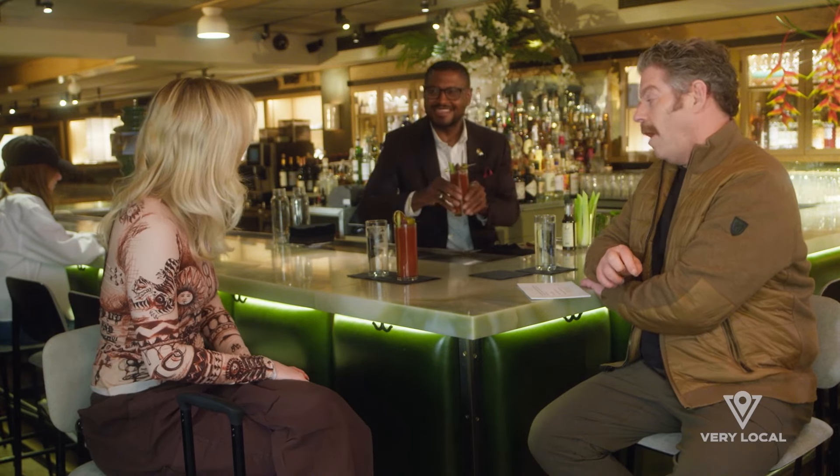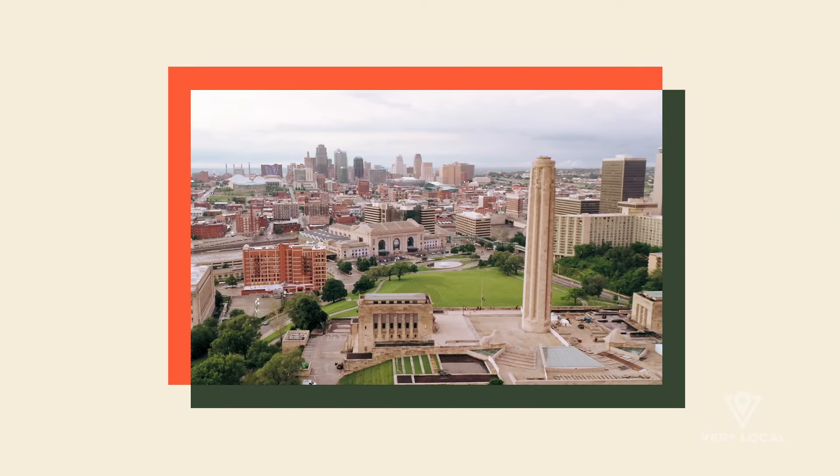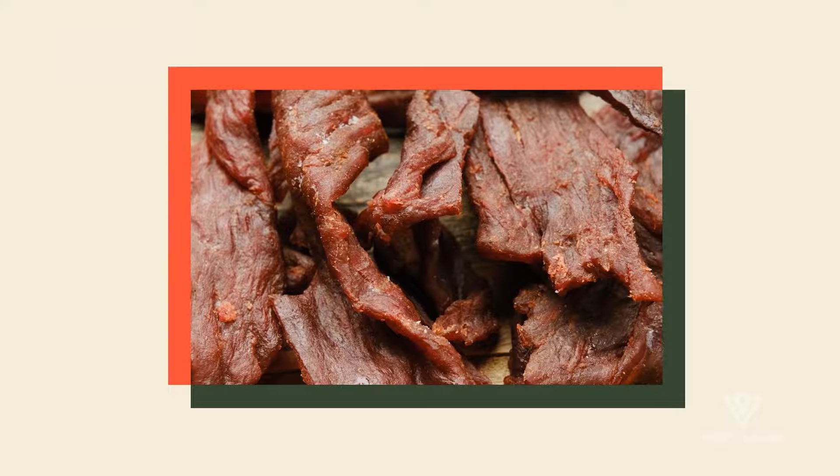Thank you so much. That looks beautiful. All right, Anthony, what do we have in front of us here? This looks amazing. It's called the Smokey Bloody. If you order a Bloody Mary in Kansas City, chances are it's going to be smoked beef jerky in it.